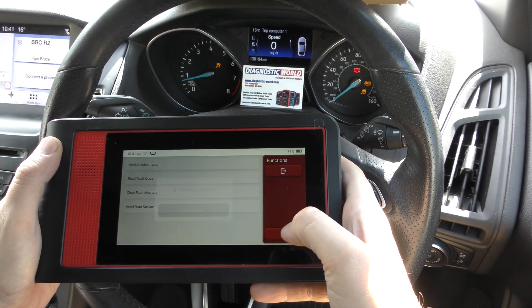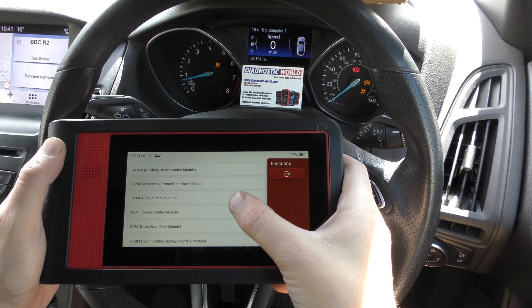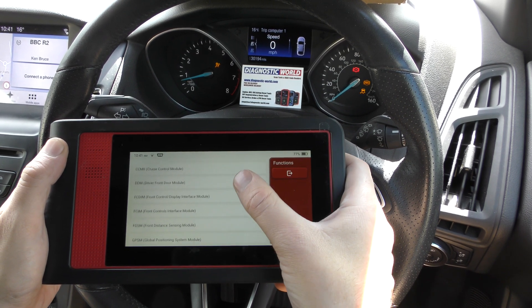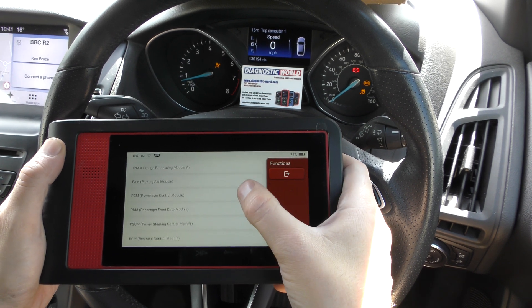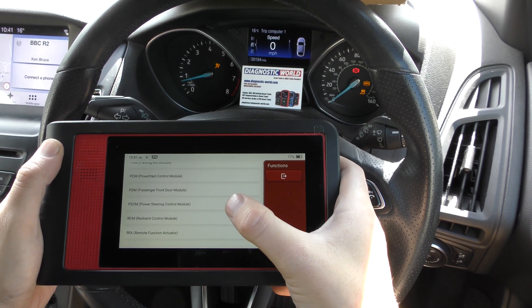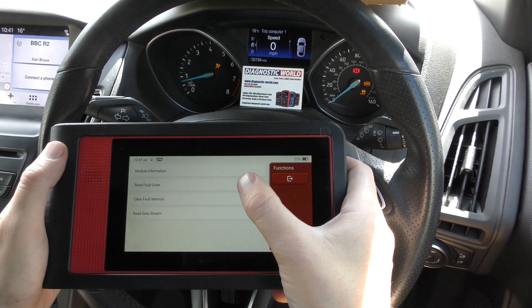Now we can go back to our main list of systems and find the airbag system, which might be listed as something like Restraint Control. Here it is — Restraint Control Module. We'll do the same again: Read Fault Code.